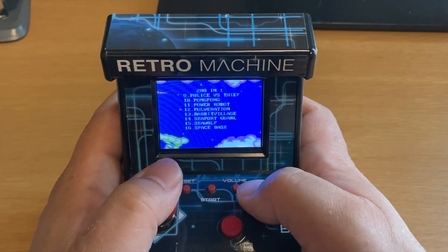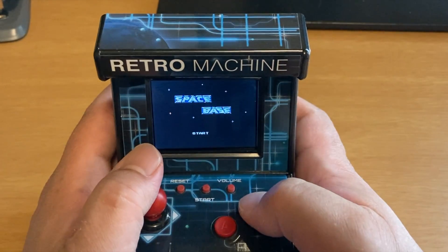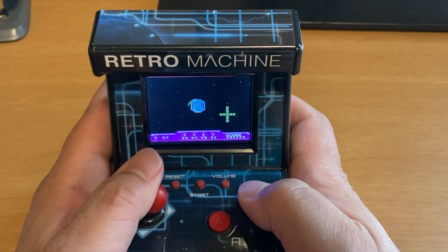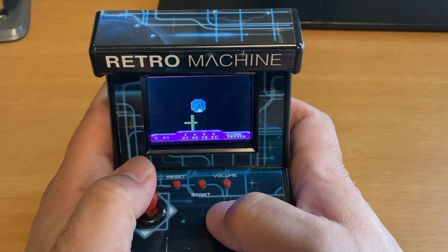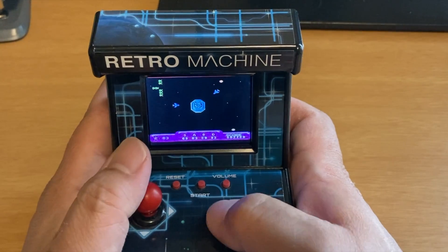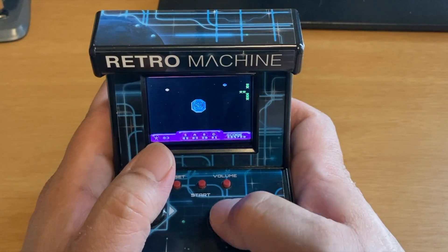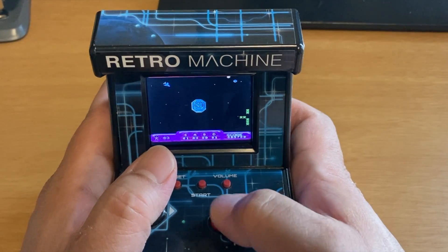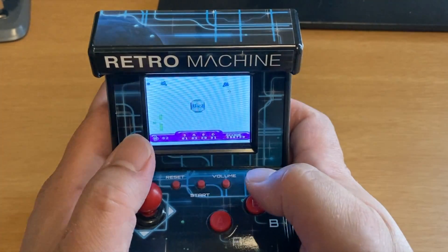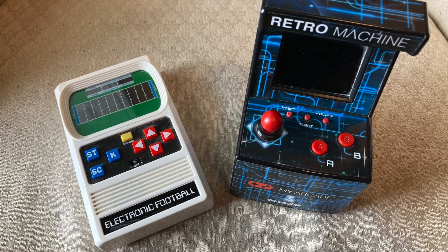I'm scrolling through to find one more game and I land on Space Base. I thought it was going to be a Space Invaders game, but it turned out not really. You're turning around and trying to shoot different things. There's a shield — activating it appears to block enemy fighters from hitting or damaging you. The joystick turns everything around. The A button is the fire button and the B button is the shield button. I'm not quite sure what I just did there, but probably got blown up. So — two retro gaming mini arcades. Hope you enjoyed the review, thanks for coming back.